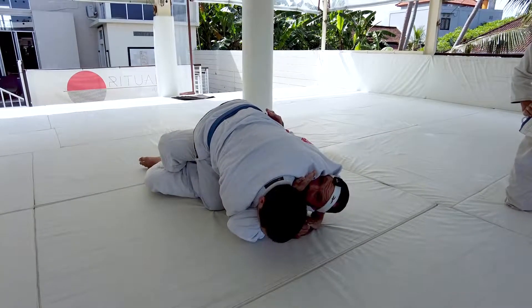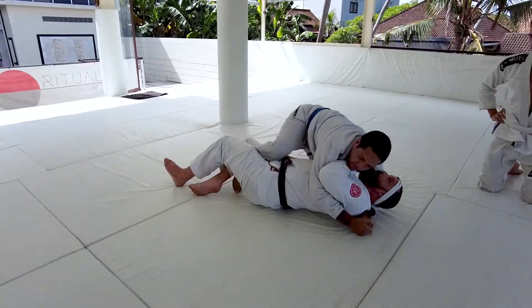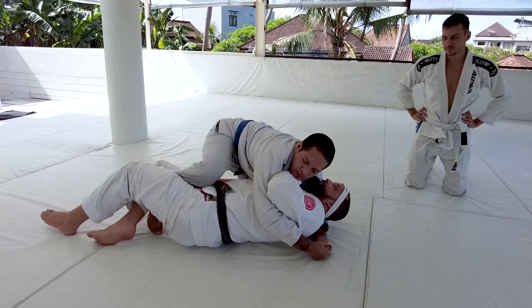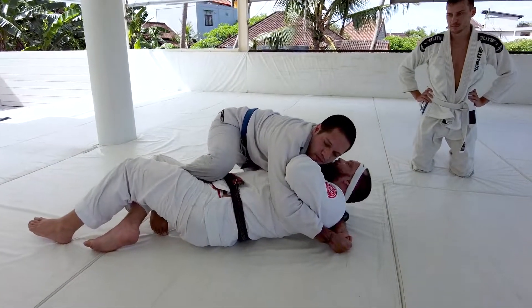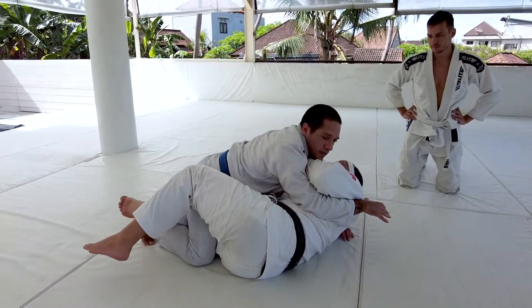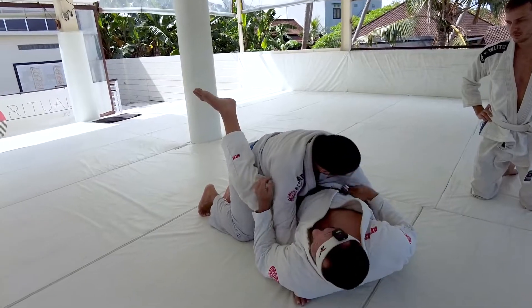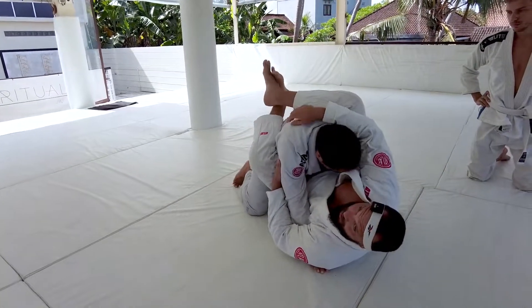What I'm going to do now is start turning back in towards Adrian. This is starting to lift Adrian's foot off the mat, so his knee's no longer on the ground. I can start to hip escape here to get the space I need to start driving my knee through the hole, turn my hips to the left, and close my guard.